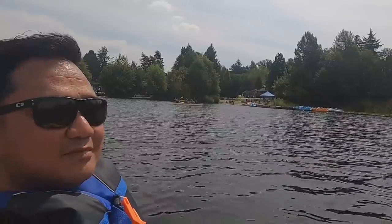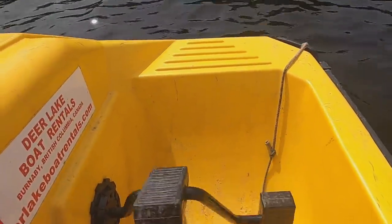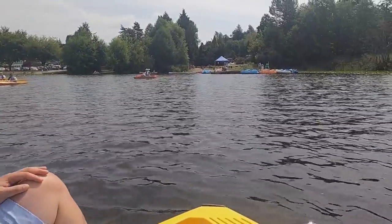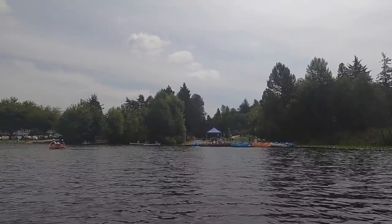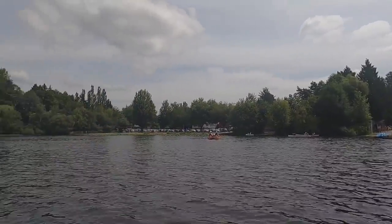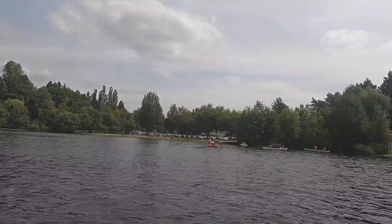We're approaching the dock now. Super hot — the sun is intense! We're almost there. It's leg day today. It's a bit tiring because it's hard to paddle when it's windy in the middle — the wind just carries you. If you're going against the current, it's really tough. It's like it's full of water. We're here!